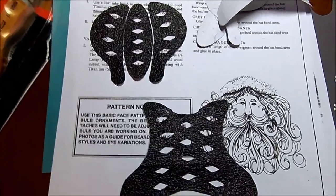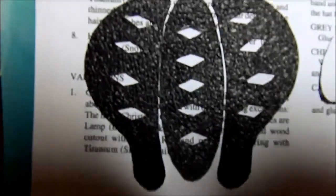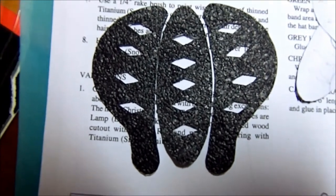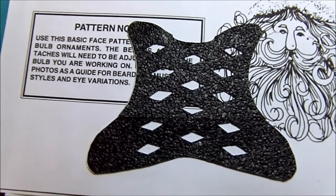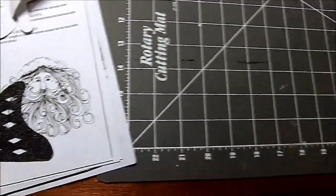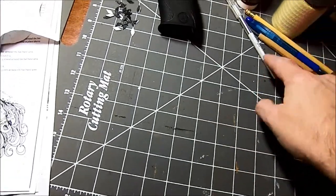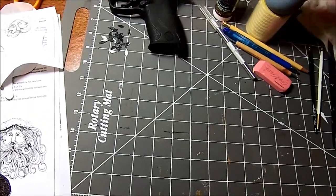You can see where I got them cut out here. I think they look pretty good — they are not die-cut quality, nothing like that — but it's my own pattern, and the diamonds are pretty easy to cut out. When you do cut them out, if you're going to use a little razor cutter like that, make sure you've got something underneath that can handle it.